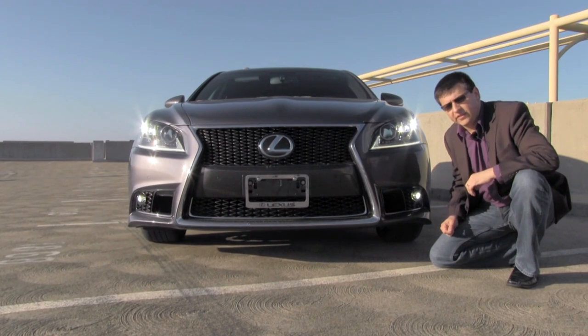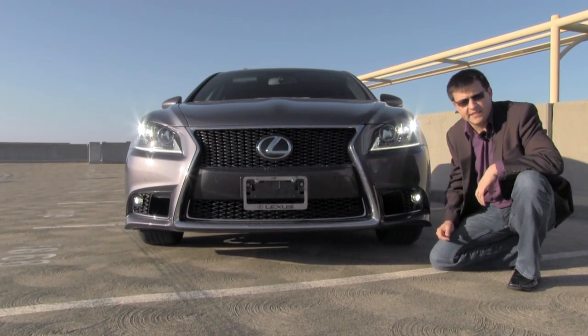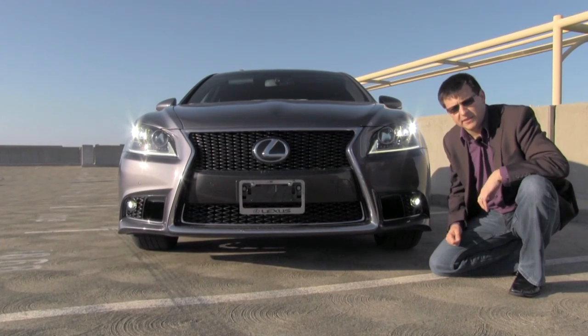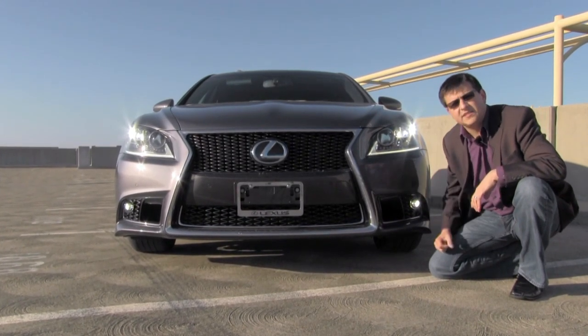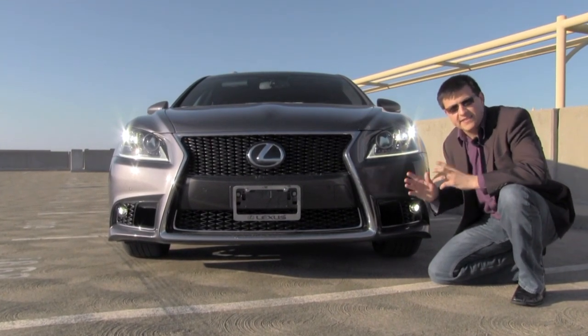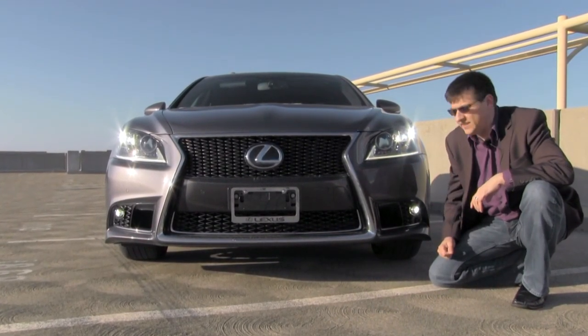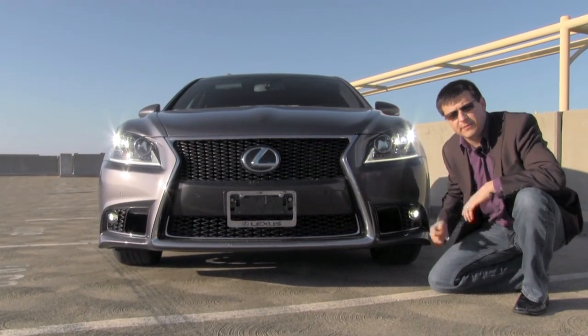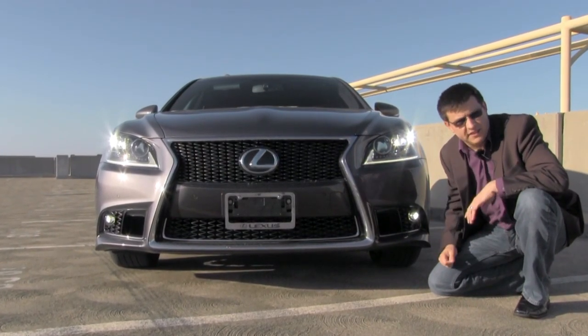The LS isn't all new for 2013. This is really just a very extensive mid-cycle refresh for the LS to try and update it and bring it current with some of the competition. At the front we get Lexus's new hourglass grille, which I must say fits the LS much better than some of the other vehicles in the Lexus lineup. We of course get some new headlights, some new sheet metal here and there, and a completely different interior.